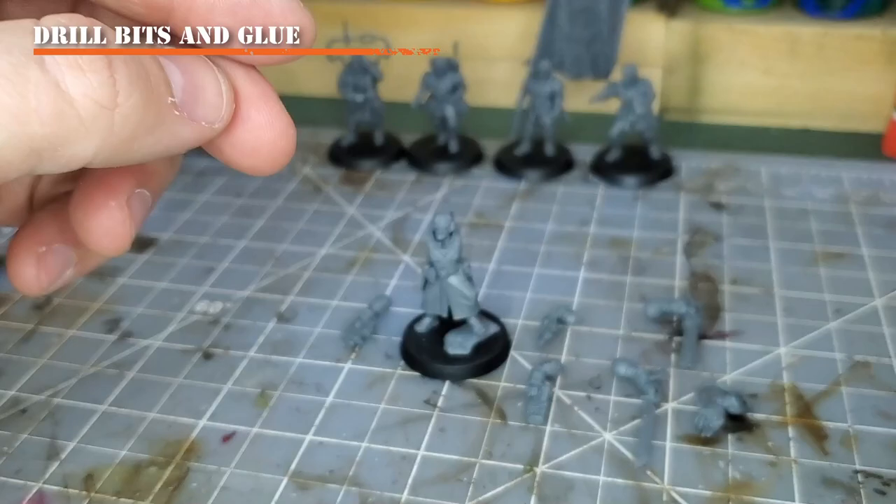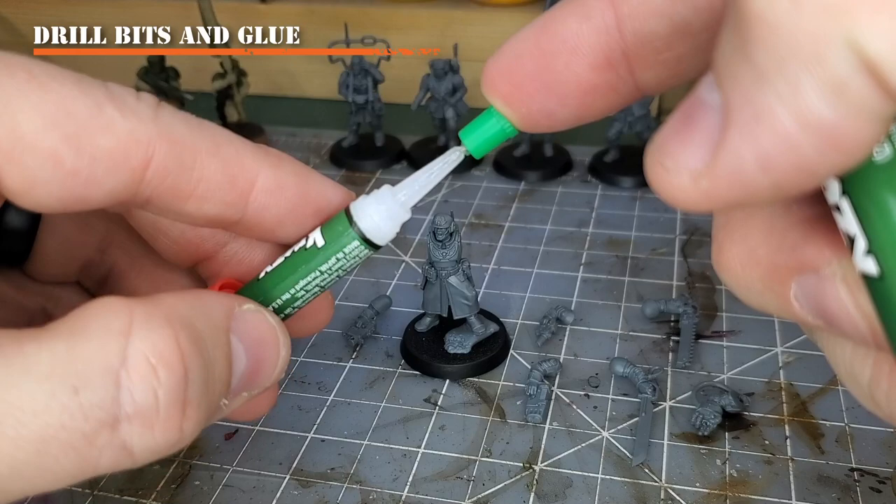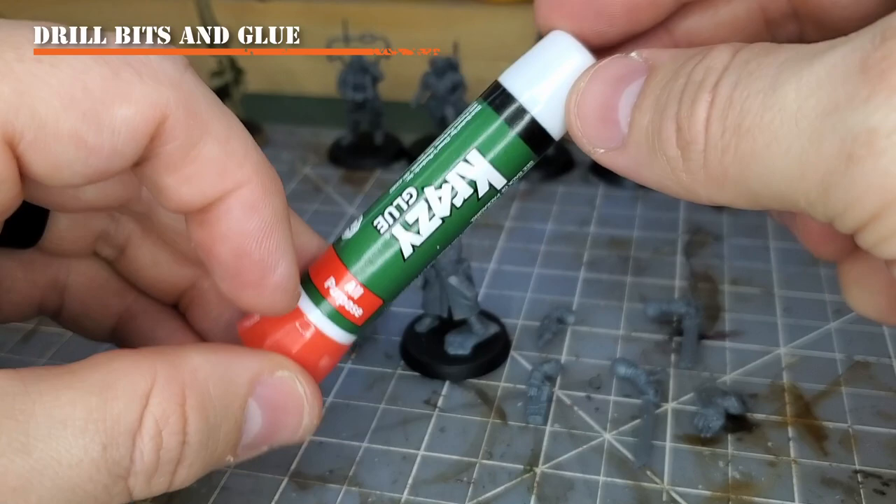You'll also need the correct glue. We need super glue — here is some Crazy Glue with a precision tip applicator, my favorite version to work with. You cannot use plastic cement or plastic glue because we are doing metal to plastic, so super glue is required. I can get this at a lot of places including Target.